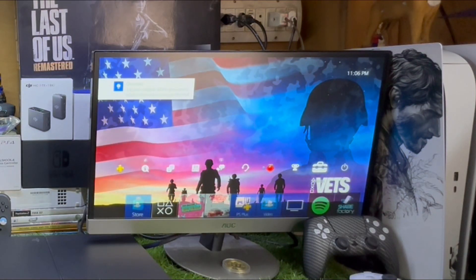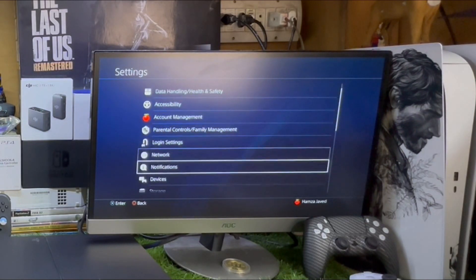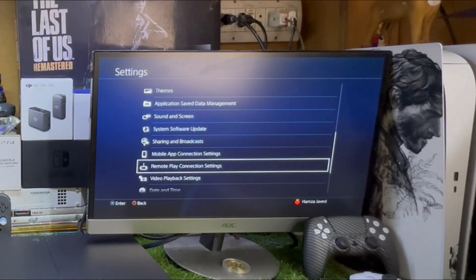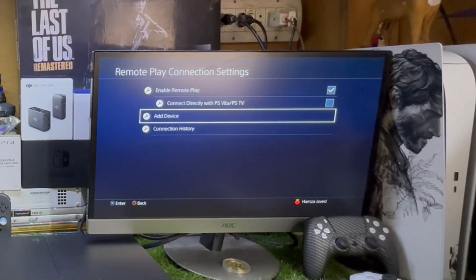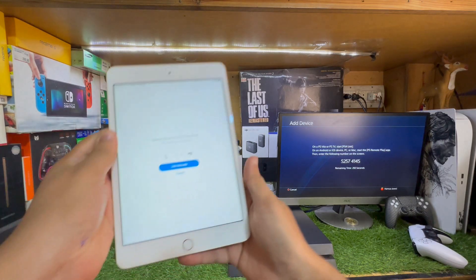On your PS4, go to Settings and scroll down to the option that says Remote Play Connection Settings — just tap it. Then tap Add Device, and you'll need to add the same code on your iPad.